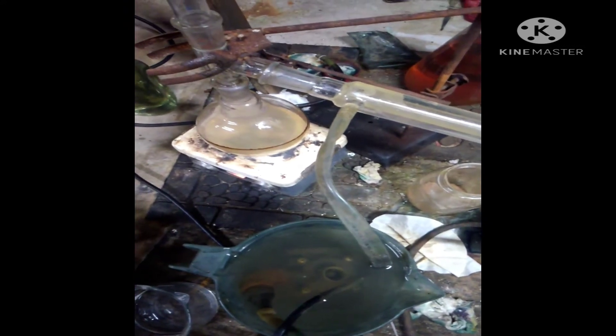I got it all filtered and put back together and now I'm going to distill it. The only thing in there is the Everclear — well, there was sodium hydroxide but now that's removed — so it's just the Everclear in the boiling flask. It's going to distill over, and then once I'm done distilling I'm going to add the glacial acetic acid.